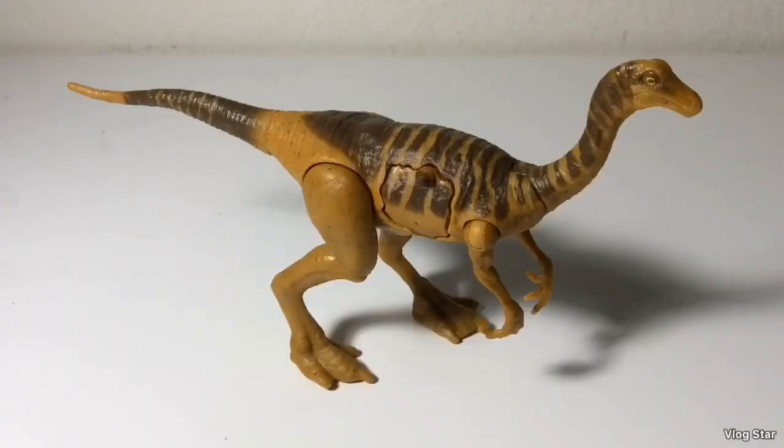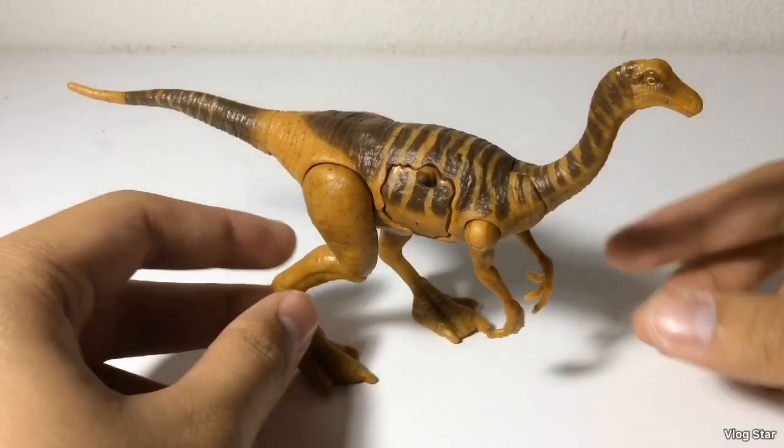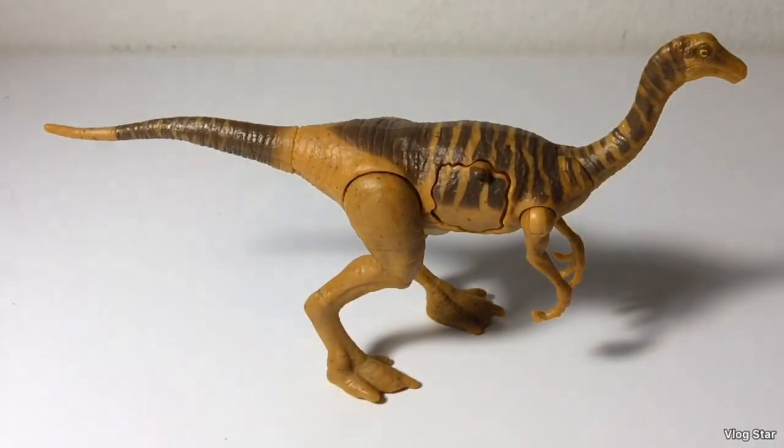There you have it, guys — this is the Battle Damage Gallimimus. I do recommend picking up this figure. You can find it in Walmart stores or on Walmart's website. If I had to give this figure a rating, it would probably be an 8.5 out of 10. That is it for this review. If you guys like this video, leave a comment, like, subscribe, and I'll see you in the next review.